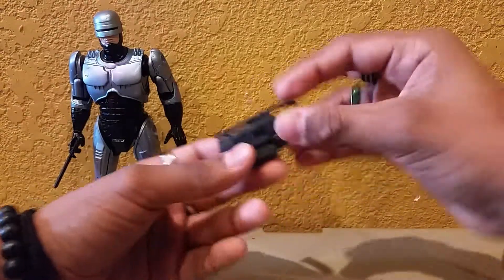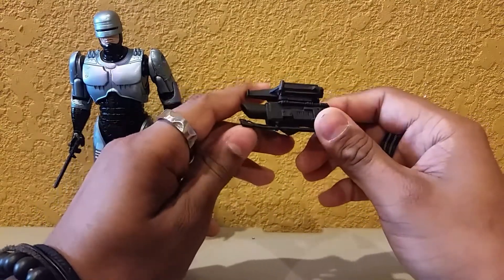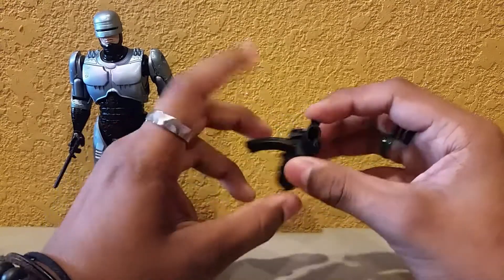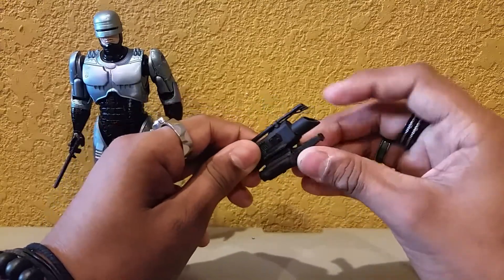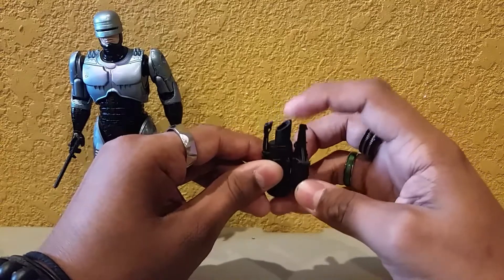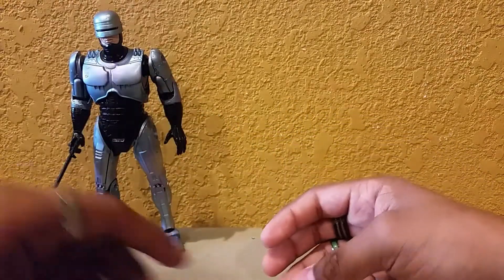The next accessory is the interchangeable forearm. Aside from the interface needle it usually came with, this time we have a forearm with multiple weapon attachments. I believe this is the grenade launcher — it's got that big hole — this is the machine gun, and I think this is the flamethrower, though I may be wrong. As you can see, it pegs in right there, and I'll show you how each one pegs on in a little bit.